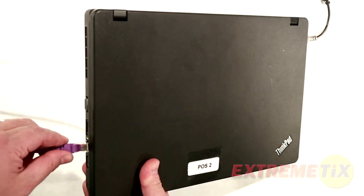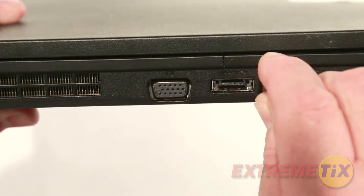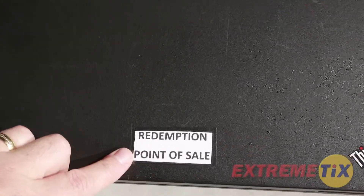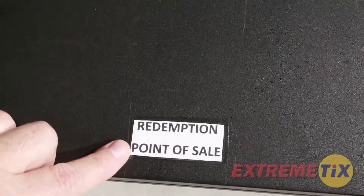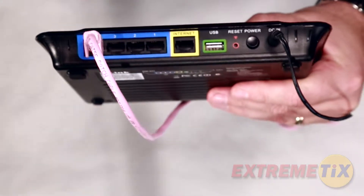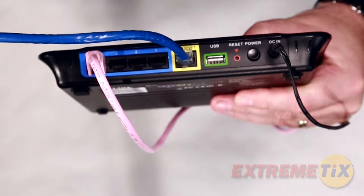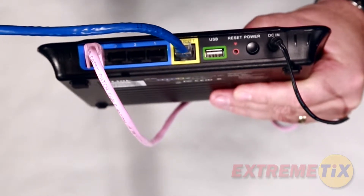You'll need to connect to the internet. For most, you'll connect your internet cable directly into the computer. However, there's a chance that one or more of your computers will be labeled redemption point-of-sale. In these cases only, you will plug your internet into the provided router via the internet port, and another cable from a numbered port on that router into the computer.